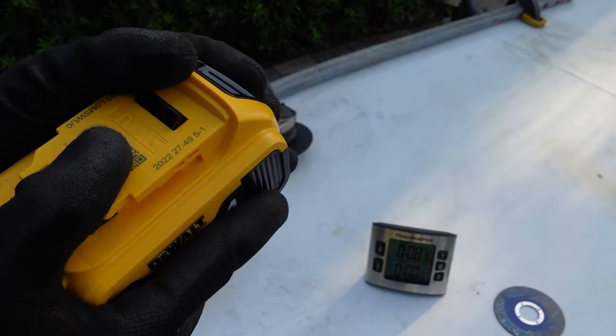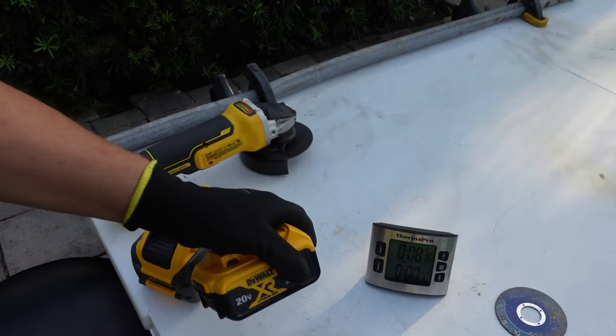The battery didn't get hot at all - just a little warm, that's about it. So that's it.